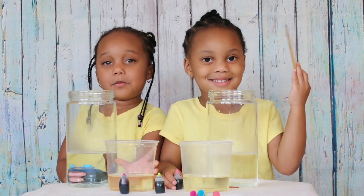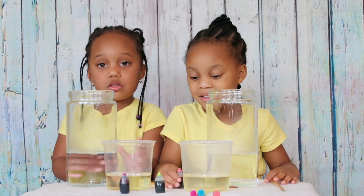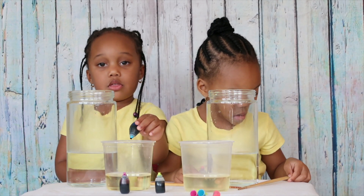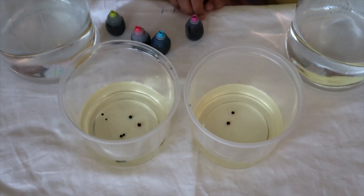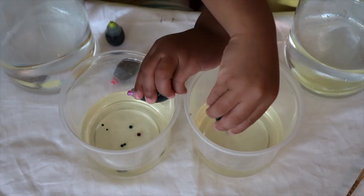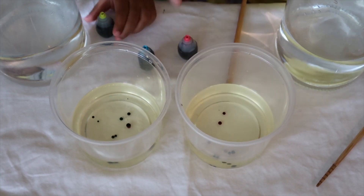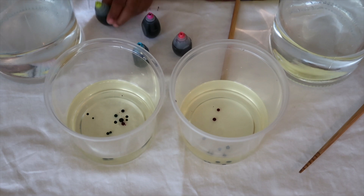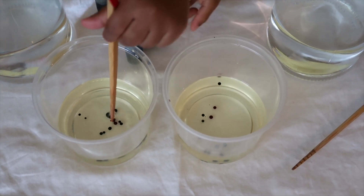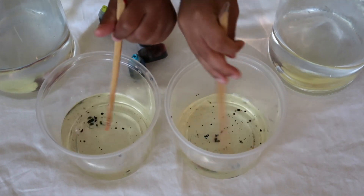We already have our warm water in the jar. Now we are going to add food coloring to our oil. With the food coloring, just add a couple of drops, and once we get the drops in, we'll stir them around. Go ahead and add a couple more drops, Nova and Cree — you can use different colors. Okay Cree, I think you have enough. Nova, maybe two more drops. And then stir it with the stick, just like Cree — stir it just a little bit.